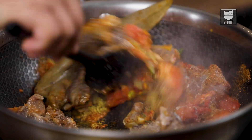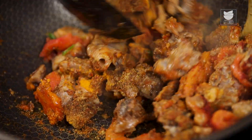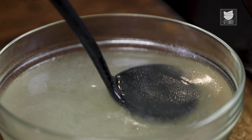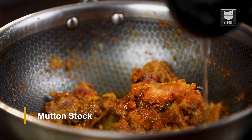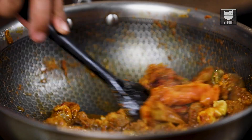Let the masala nicely mix up with the mutton. At this stage, so the masala doesn't get burned, I'm going to add a little stock. Now cook till the rawness of the masala goes away.